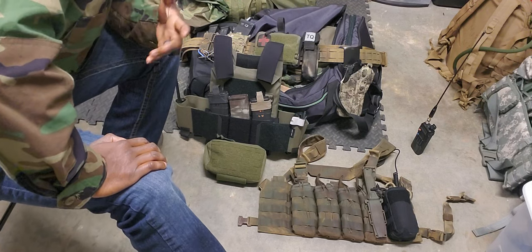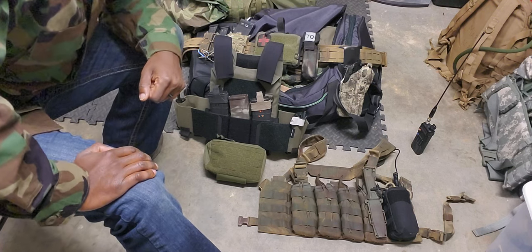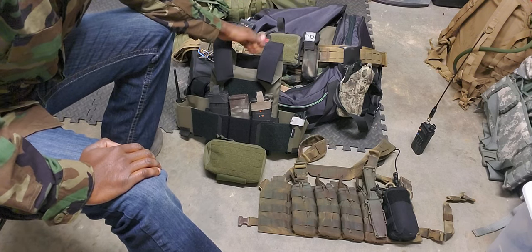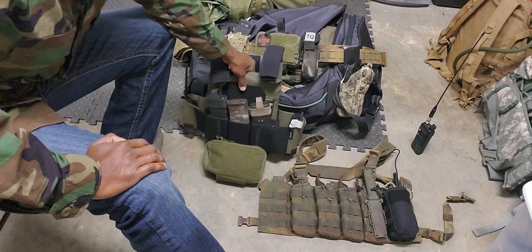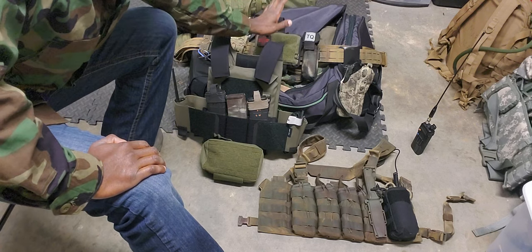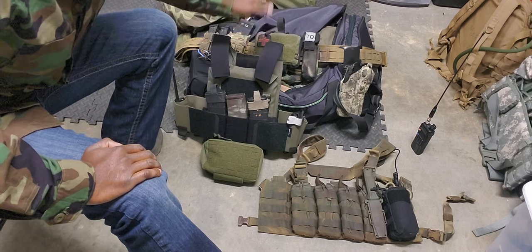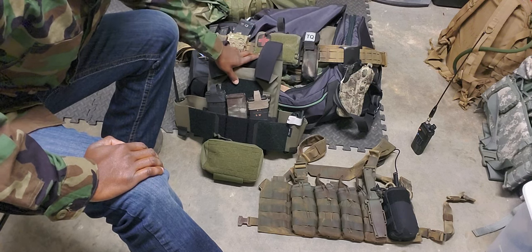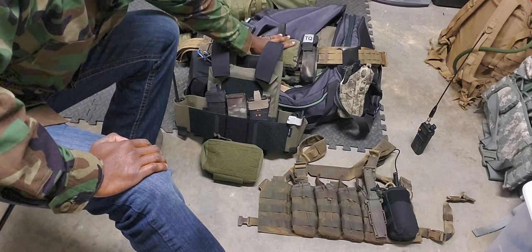I hope that helps shed some light on my thought process. As far as running the plate carrier and the belt together, I've never had any issues running the plate carrier and the belt together in carbine course or anything like that. The interferences between the plate carrier — if you properly set it up and understand how to set your stuff up where it works for you, and shit's not hitting other shit and things aren't binding up or catching and snagging — then the plate carrier and the battle belt work really well together for me.